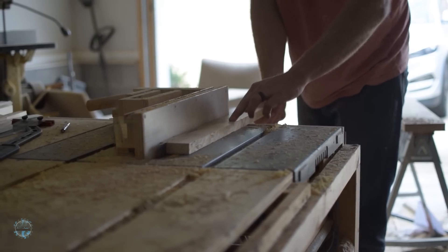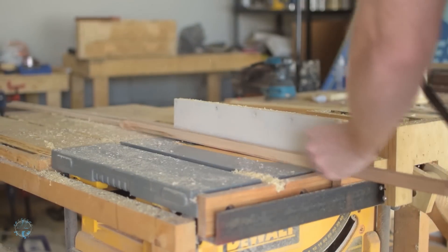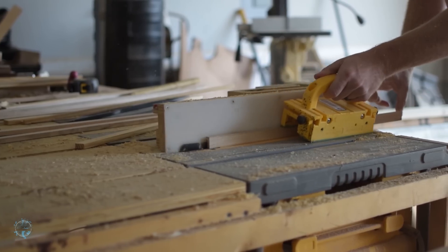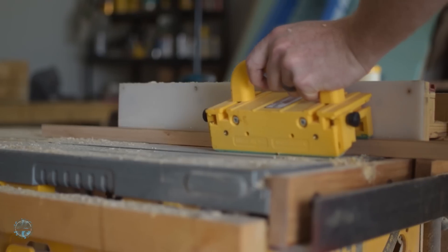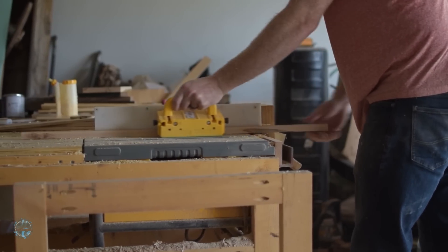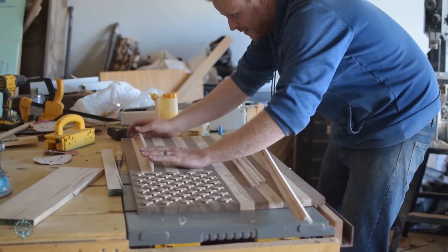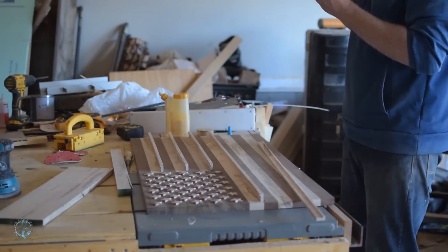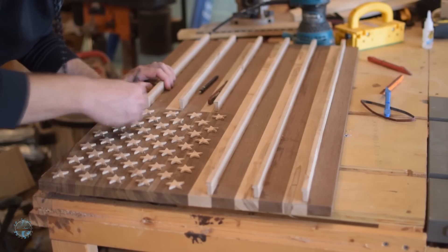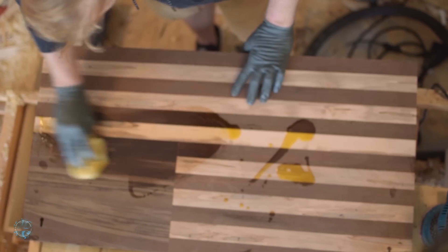For the coin holder shelves, I ripped down some ambrosia maple to the right thickness, then pushed my fence as close to the saw blade as I could without damaging anything and ran another pass at a lower depth. This made a rabbet that will hold the coins without them falling out. Then I used the same wood glue and super glue trick to attach them. I sanded the stars and the shelves, cleaned up the pencil marks and any discrepancies, and finished it with two coats of boiled linseed oil.